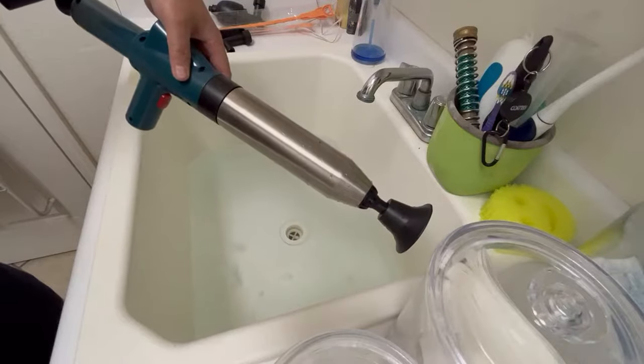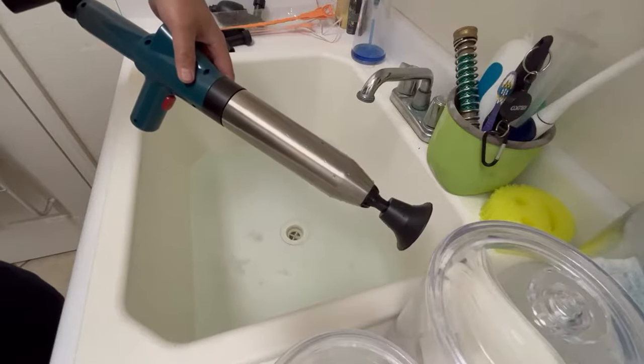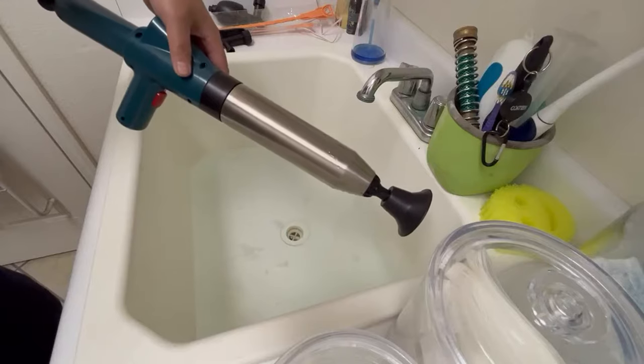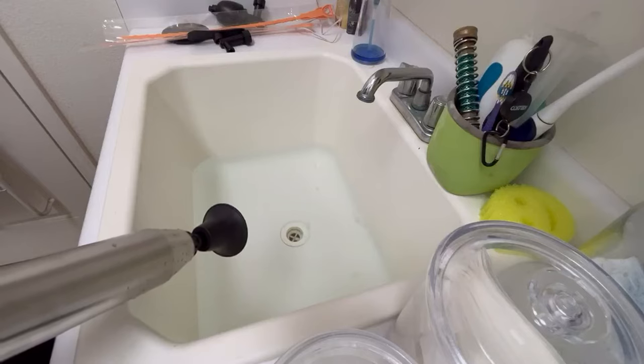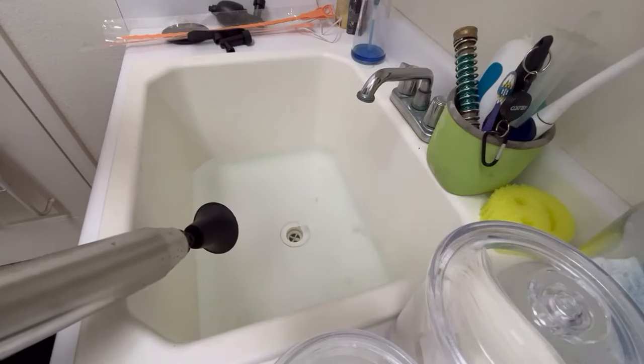Stand-in-still toilet unclogger, toilet snake for bathroom, bathtub, floor drain, clogged pipe. From Amazon. Works like a charm. Thank you for watching.